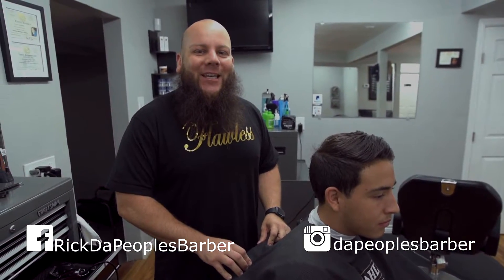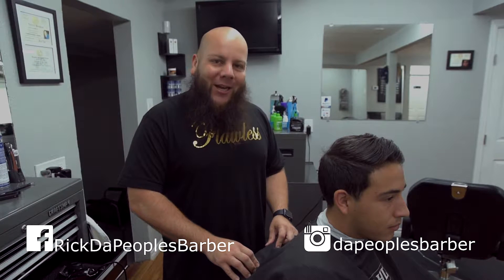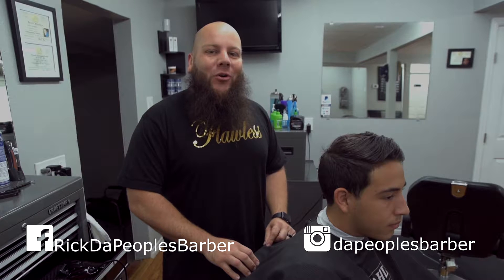What up y'all, it's your boy Rick aka The People's Barber. Welcome to another edition of Flawless Fridays. Today we're going to be going over a regular gentleman's haircut — side part.